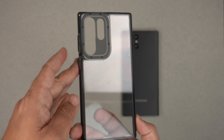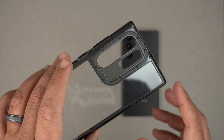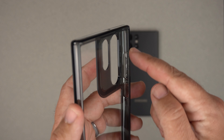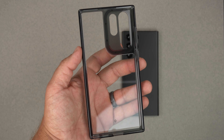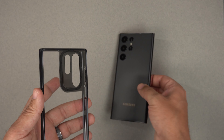So it's that royal black color — it's not completely all black, but it's kind of like a ghost, a semi-translucent black here. On the inside, we do have just a very simple case, nothing crazy. You do get some good drop protection with it, but it is crystal clear to show off the beautiful phantom black color.